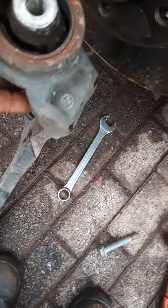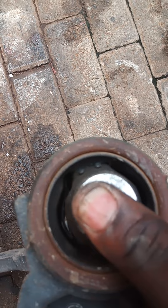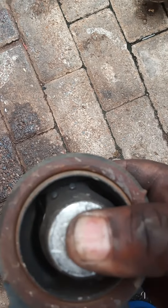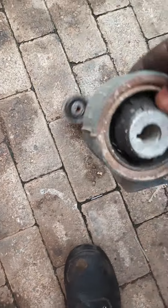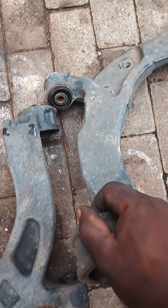So these control arms are worn. The vehicle is making noise when it stops, or when you brake, or when it moves — especially when you brake. The rubbers are worn and cracked. So it's time for new ones — I'm going to send them in to be refurbished.